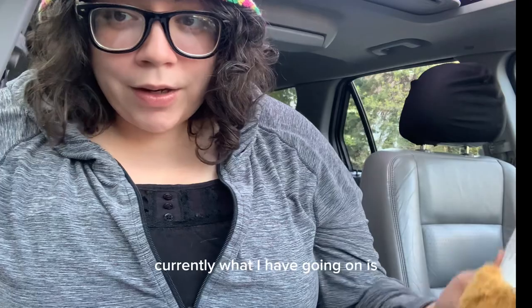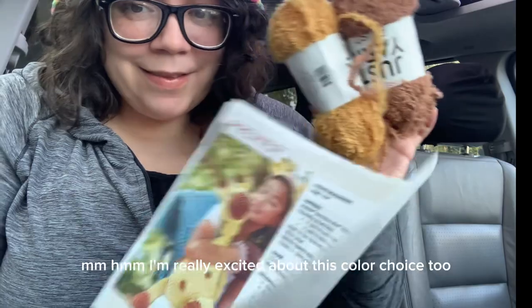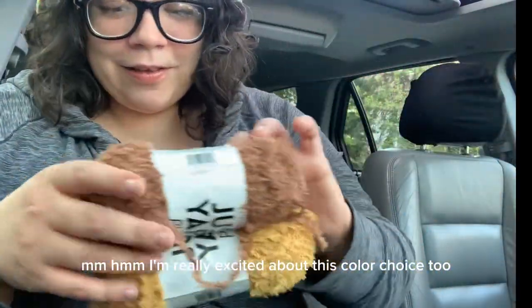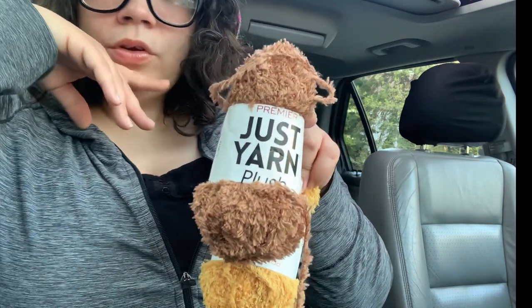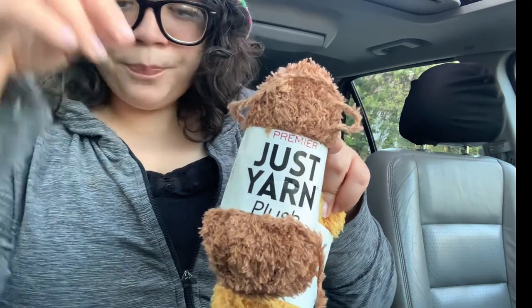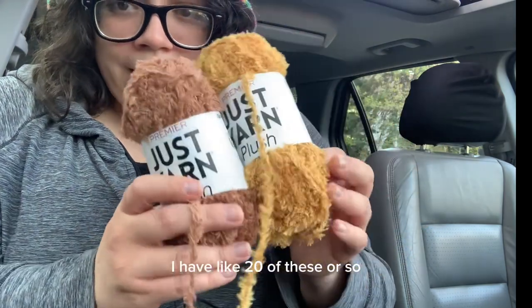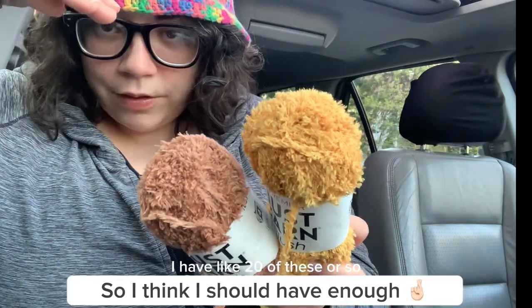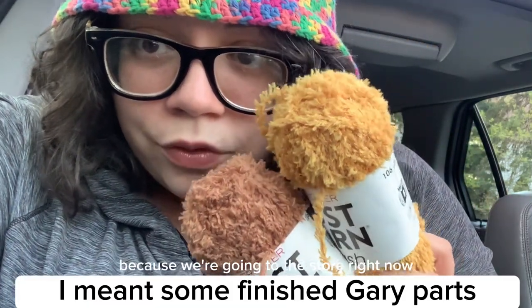Currently, what I have going on is I chose the colors I'm going to use. I'm really excited about this color choice because this is the first time I've made one — I'm doing amigurumi with this plushie yarn from Dollar Tree — but this is brown and sunflower. I have like 20 of these or so. So this is what I'm using and then I'm going to come back later with more finished things because we're going to the store right now.